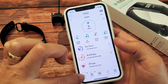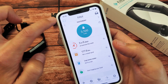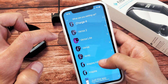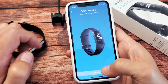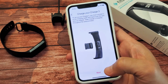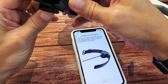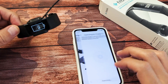Now I can go right back into the FitBit app. Tap the top left corner, then tap 'Set Up a Device.' I'm going back to my Charge 3, click Setup, slide all the way down, tap Agree. Make sure it's on the charging cradle and the gold pins are lined up. Click Next.